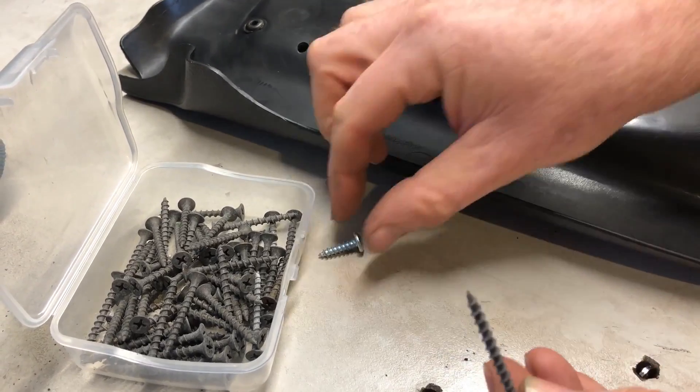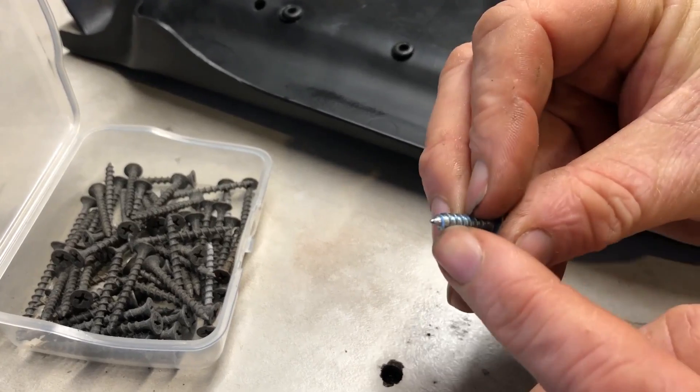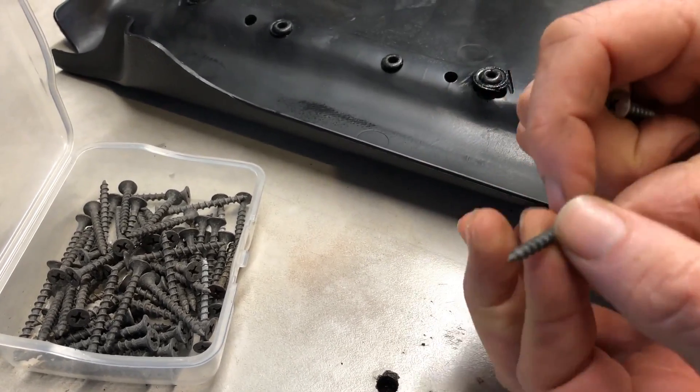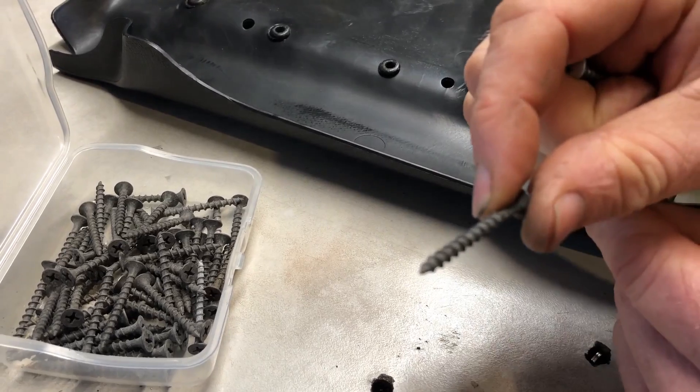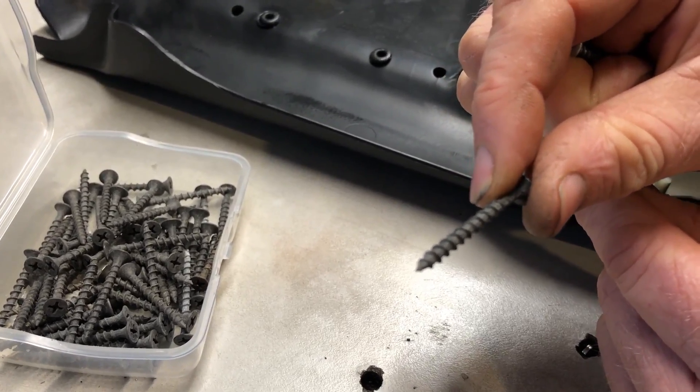It will need to be a sharp-pointed screw like a jib screw, because if you try using a blunt one it's not going to work. It's too blunt on the end because it's actually having to squeeze between the metal on the seat and the plastic on the clip.